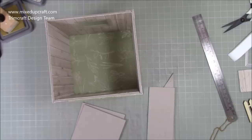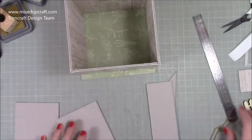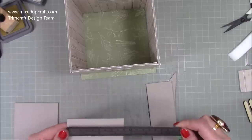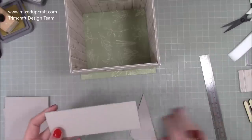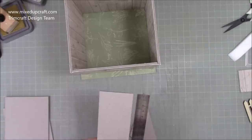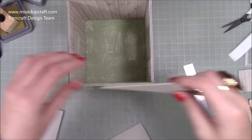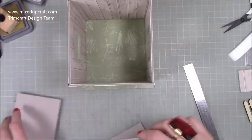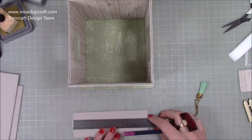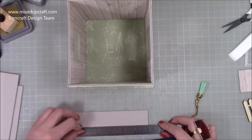Next we need to make the roof — this is going to be the lid, just sitting over the top. You'll need two pieces that are six by three and a half inches — those will be the actual roof panels. Then you need two pieces that are two by six inches — those will form the front and back gable ends. Make the triangular gable shape on the two-by-six pieces.